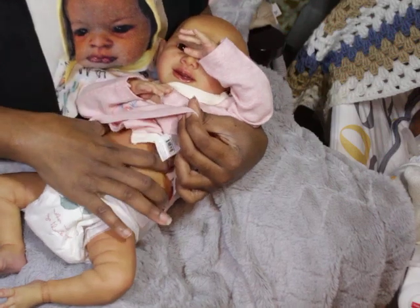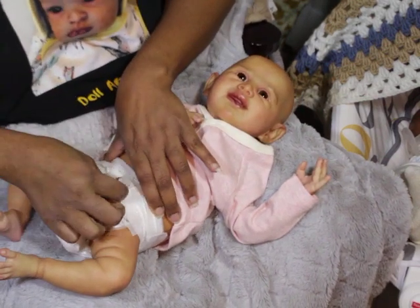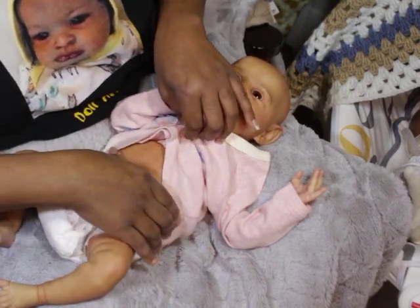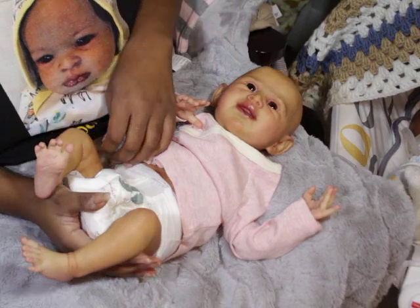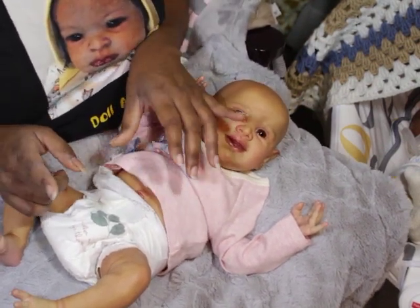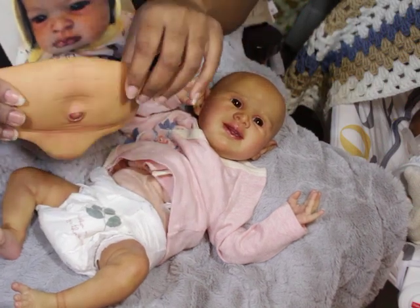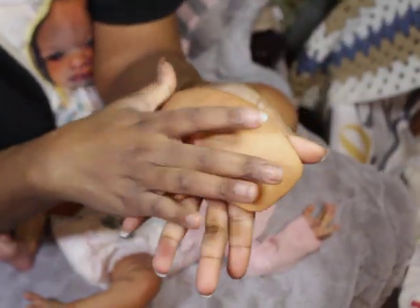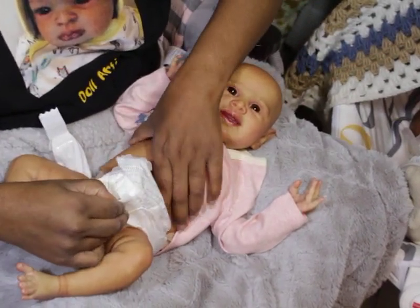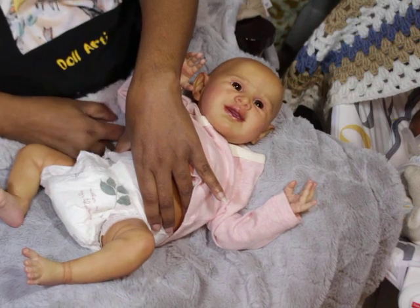I might have made a mistake by weighting her. With Aspen, I didn't weight his limbs — I just barely weighted his body. But I weighted her completely and it's driving me nuts because I love her so much. I came in and picked her up and held her a couple of times throughout the night. She's weighted really nicely. They do come with their own cloth body and tummy plate.